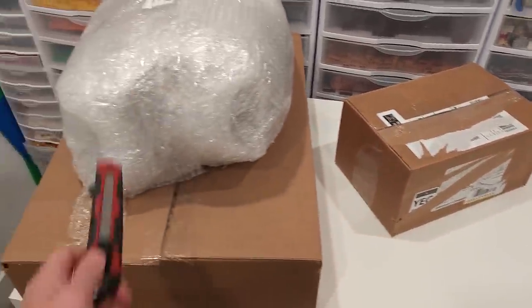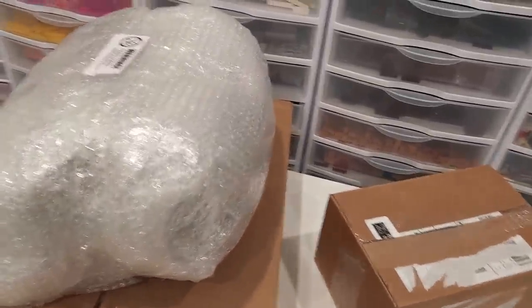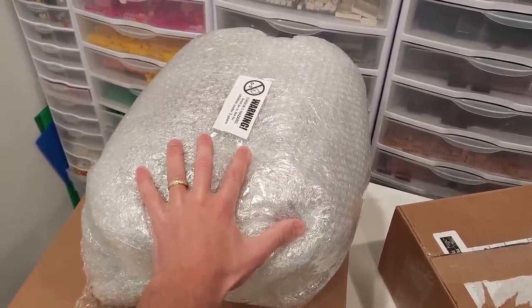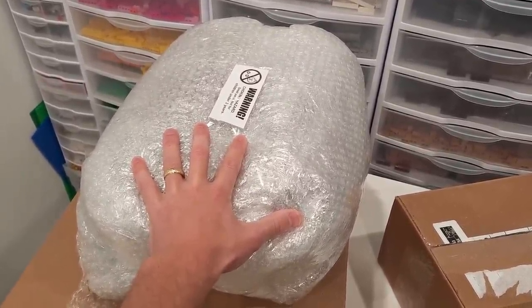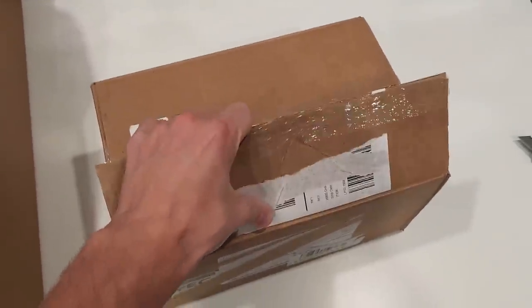I'm also waiting for one more parcel from BrickLink that's probably going to be about the same size. That right there is a big old thing of parts — bigger than a turkey. Let's crack this one open and see what's inside.